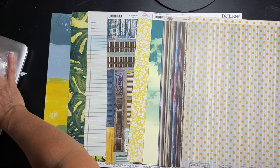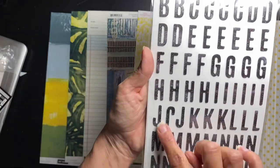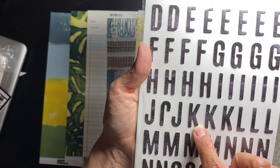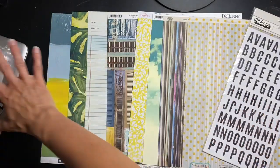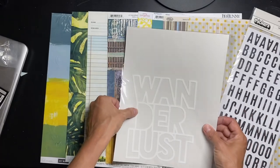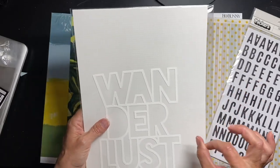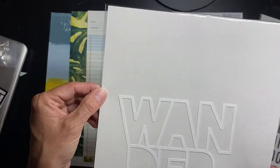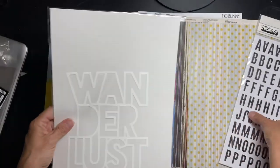Let me show you the alpha first. It's Heidi Swapp Wolf Pack — chipboard stickers that are black with some white distressing. They're not flat black — see how the K gets dark, then lighter, then dark again? Very very cool. Let me show you the cut file next — it says Wanderlust. It's slightly off-white, and the paper they included is a really tight grid. Exciting great layering piece.